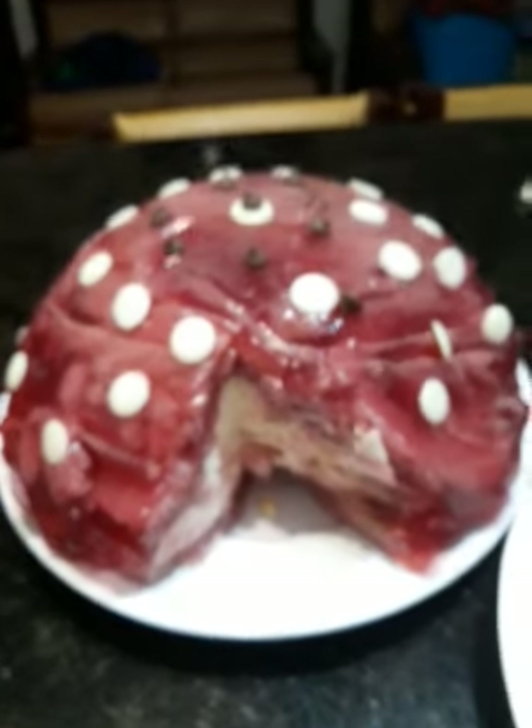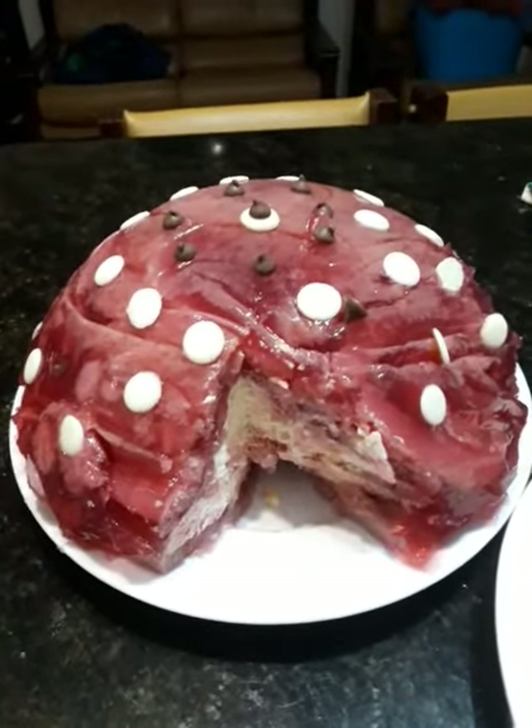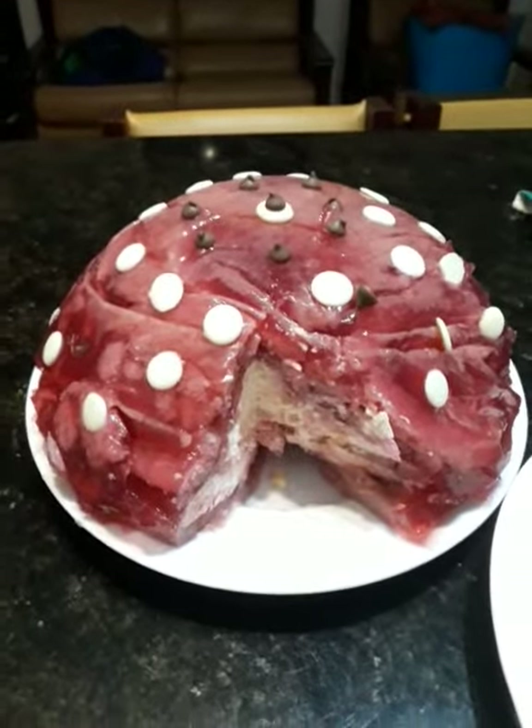Good morning, Tony and Rose Kitchen from Australia. I have succeeded. I made the jelly lemon cheesecake — the jelly and lemon cheesecake.